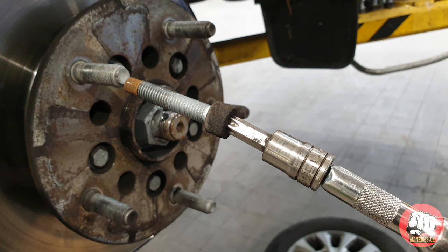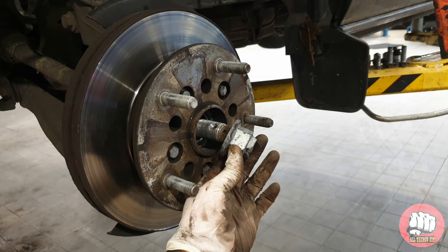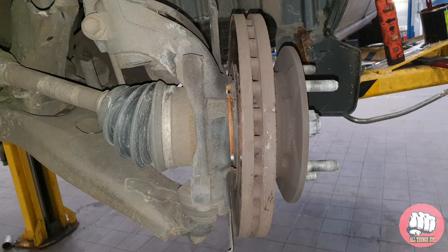Once the T50s are out, we're going to get a 36mm socket and undo the centre drive shaft nut. If yours has a split pin in, you need to remove that first — not all of them are fitted with that; the later models don't have a split pin. Once you've removed it, put it back on a couple of threads. This is to stop the disc flying off in the next step, and to also protect the driveshaft when we use the punch to tap it back through.